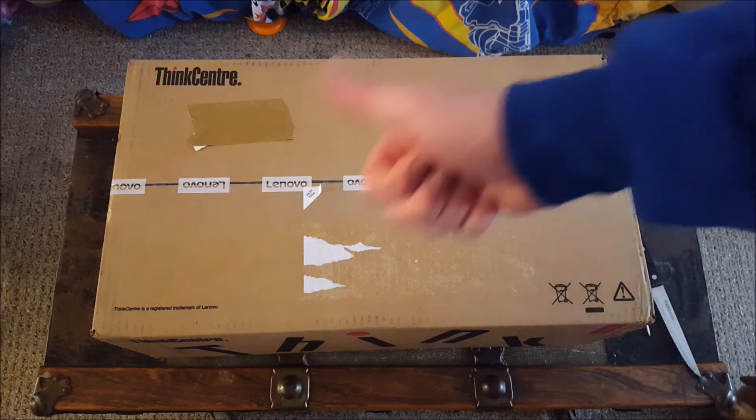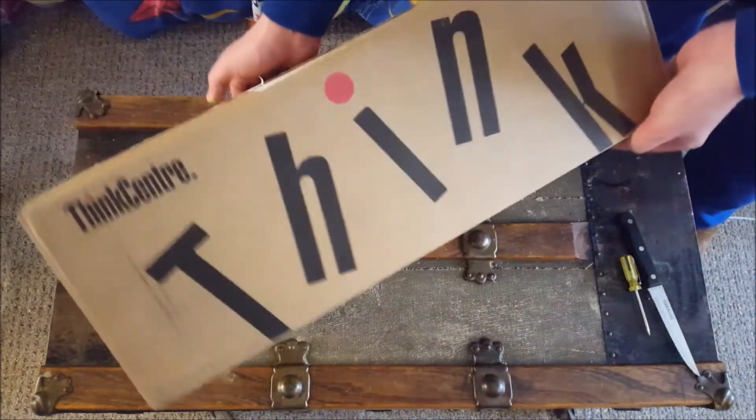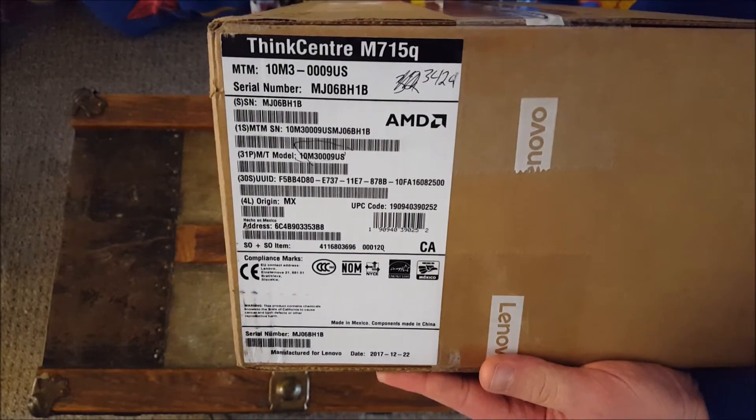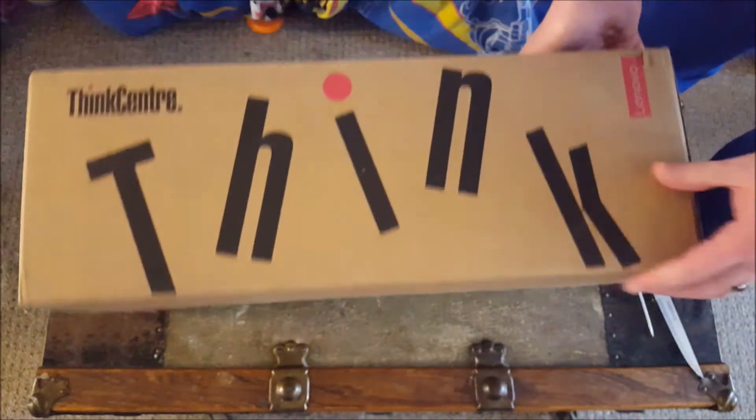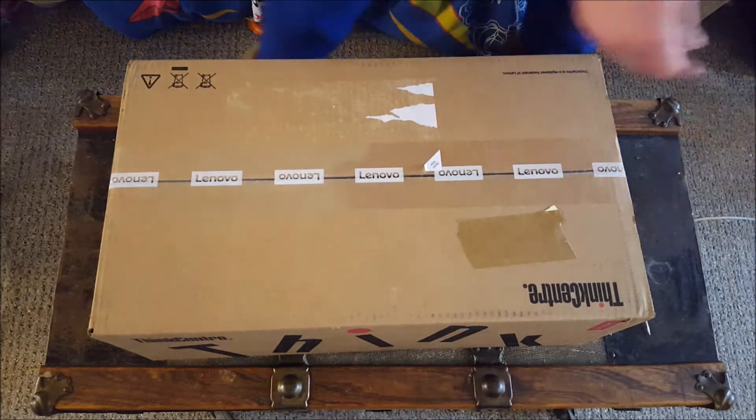Ladies and gentlemen, what's going on? Once again, I am Nev from Nev's Tech Bits, and today we're breaking open this Lenovo ThinkCenter M715Q — and this is an AMD Pro.